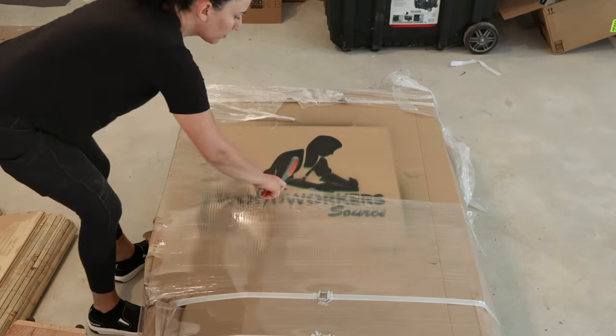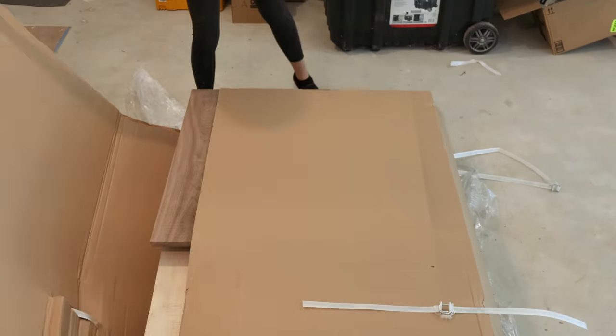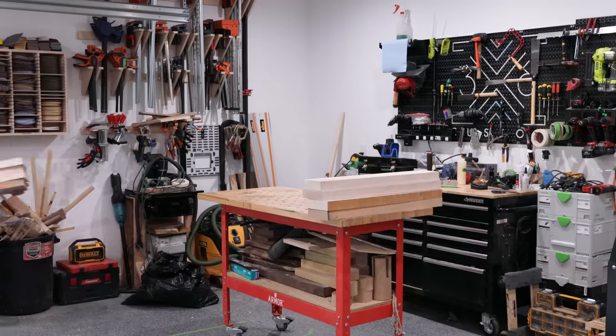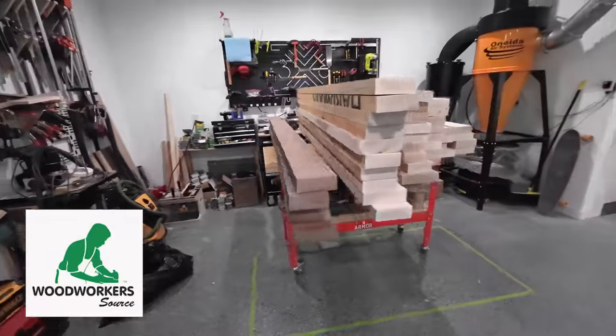Let's get started. I set out to make one long video for this whole build but decided there was so much detail in all the components it was best to split it up. So today we're going to focus on just the base, which I'm going to build out of soft maple from Woodworker Source.